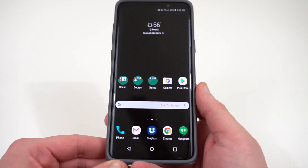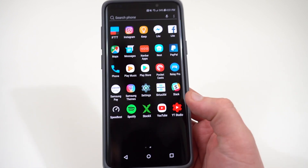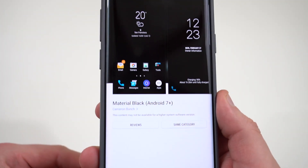The first one is to get an AMOLED theme, one that's got an all black wallpaper, one that's got a dark notification shade, etc. My favorite all black theme is called Material Black. I'll show you guys really quick — it's in the Samsung theme store. I'll link it below.